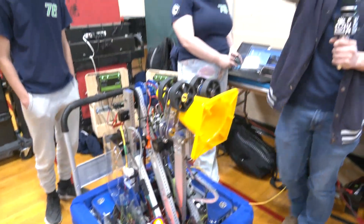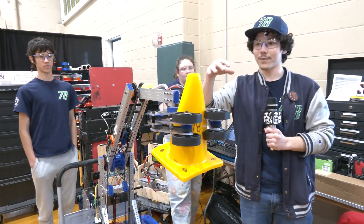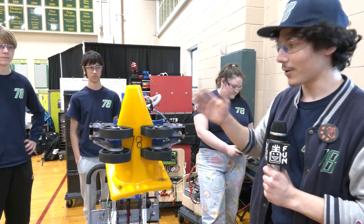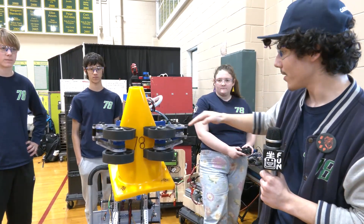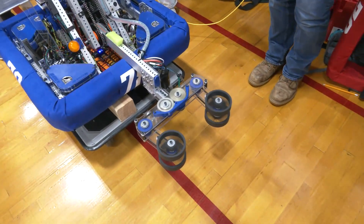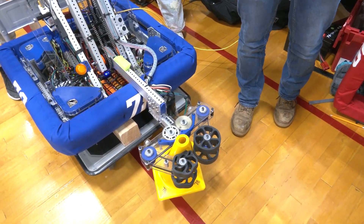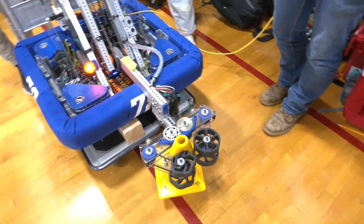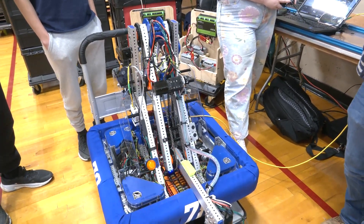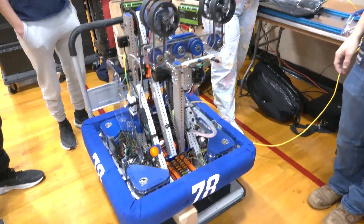What we ended up going with was a design that has a shoulder and an elbow powered by two NEOs — one down here controls the shoulder, how far up this beam actuates, and the one up here controls where this arm goes. We can intake from both the human player station and score on the mid from the same preset, because this lines up with about where the shelf is and where the mid is. We also have a ground pickup preset. Once we found out how far we'd need to extend to score the pieces on the high post for cones and the high tote for cubes, we knew the arm was the right choice.